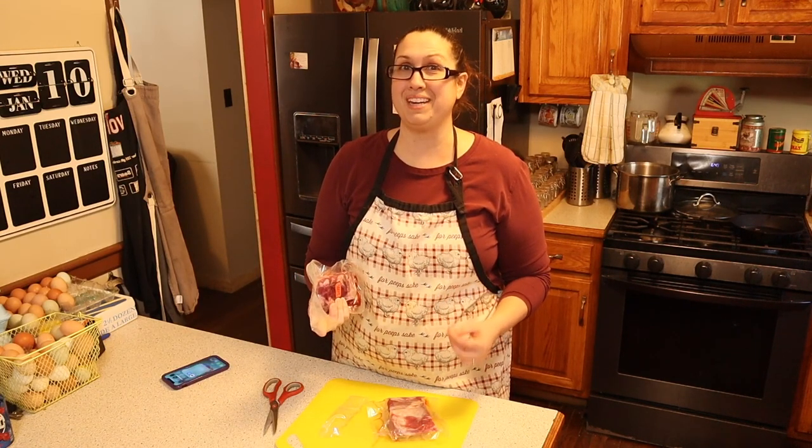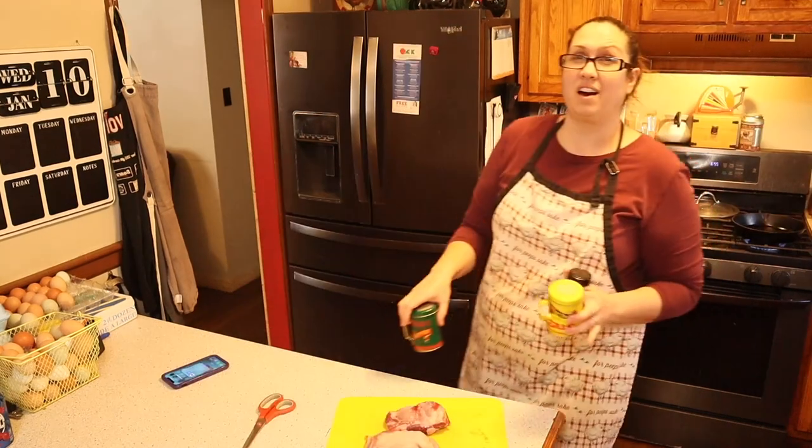Hubby and I are trying out the carnivore diet, so we are trying to incorporate different cuts of meat to see what we like, and we've never tried lamb. If we really like it, we've actually been talking about maybe getting some lamb here on the homestead.